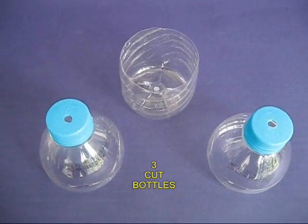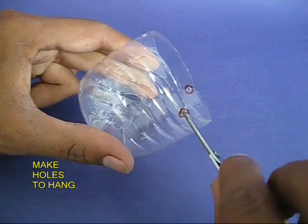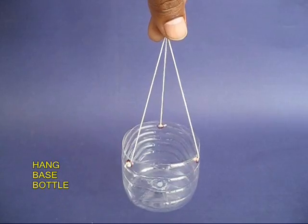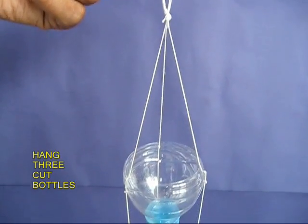You need two such bottles and the base of one. Make three holes equally spaced on the periphery — these holes will help you hang these little cups.